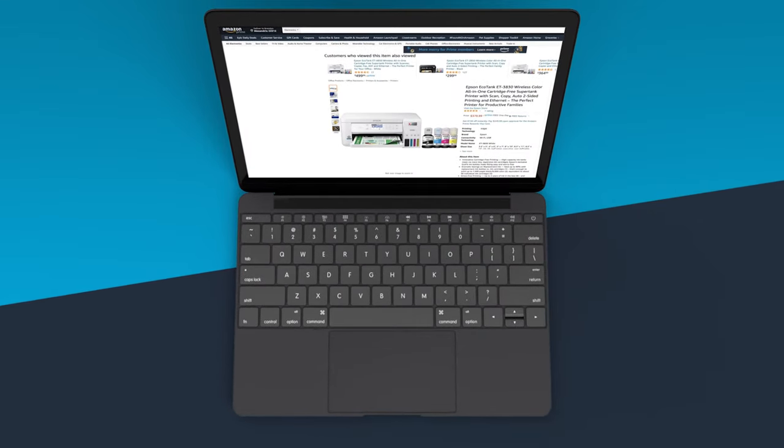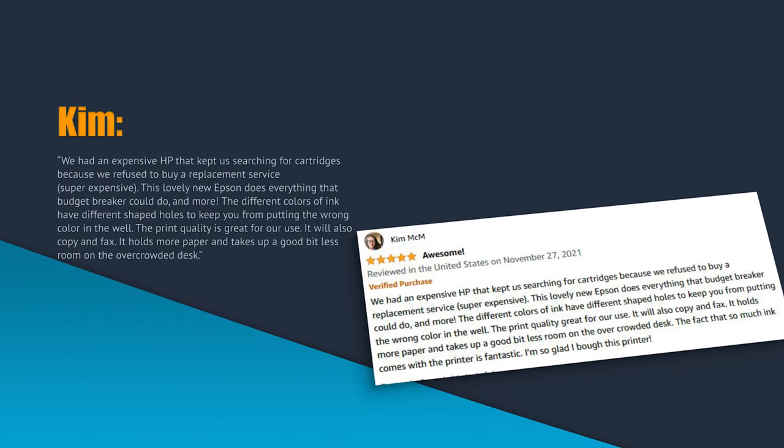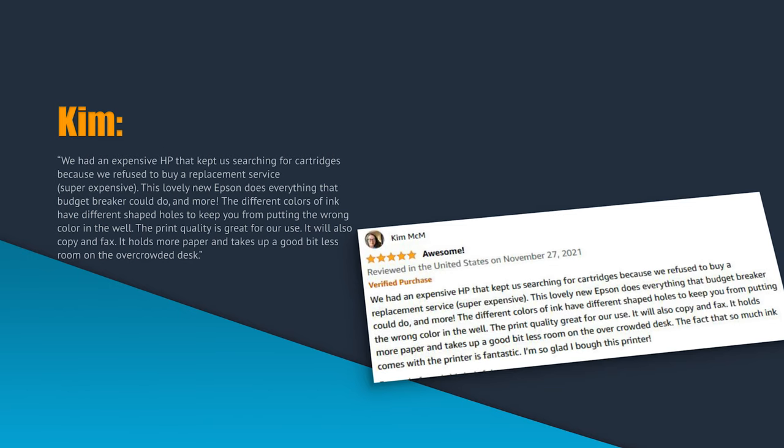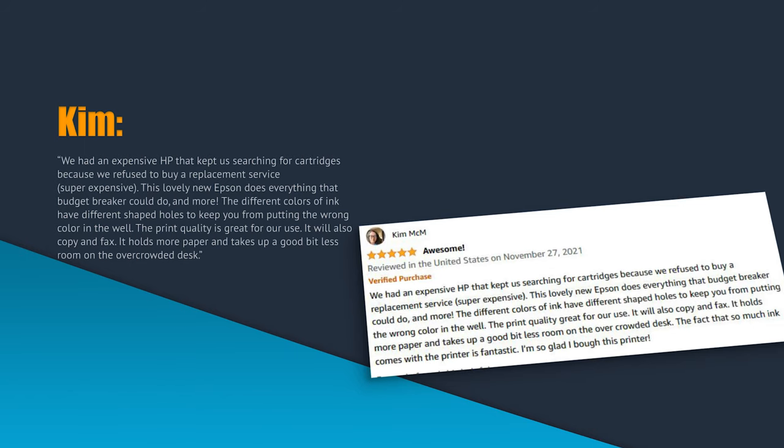So what are other people saying? Kim McEm wrote: "We had an expensive HP that kept us searching for cartridges because we refused to buy a replacement service — super expensive. This lovely new Epson does everything that budget breaker could do and more. The different colors of ink have different shaped holes to keep you from putting the wrong color in. The print quality is great for our use, it will also copy and fax, it holds more paper, and takes up a good bit less room on the overcrowded desk."